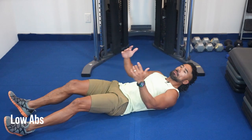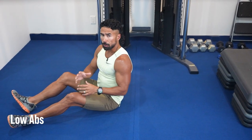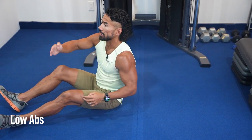Next, we're going to work on those low abs. We're going to go 25 reps nonstop — 25 each for three different exercises, one set back to back to back.